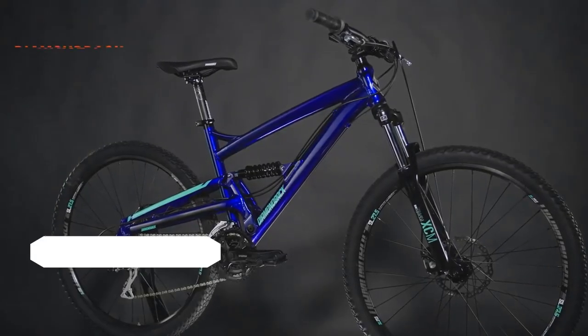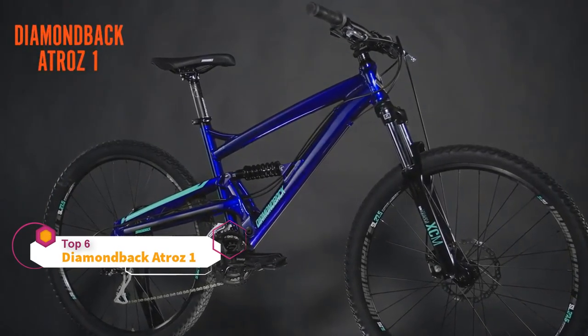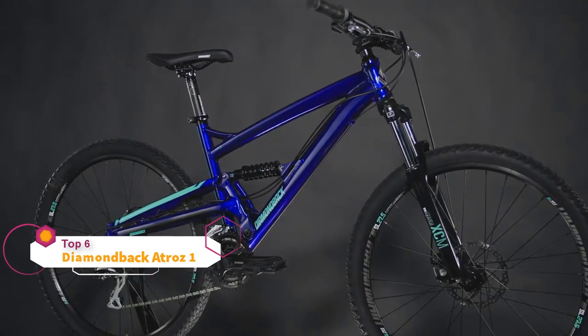Riding a great mountain bike doesn't have to break the bank. With our ATROS 1, you'll be zipping down rough trails that will feel buttery smooth.